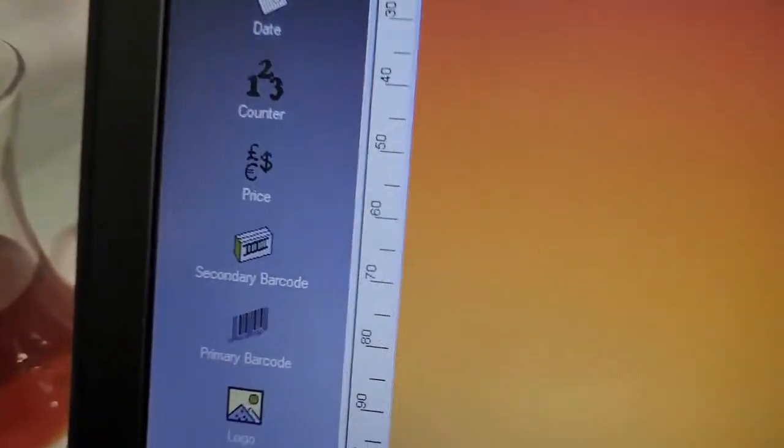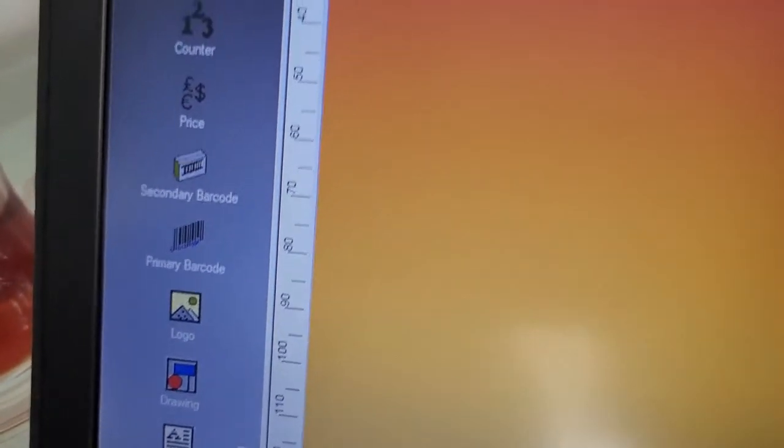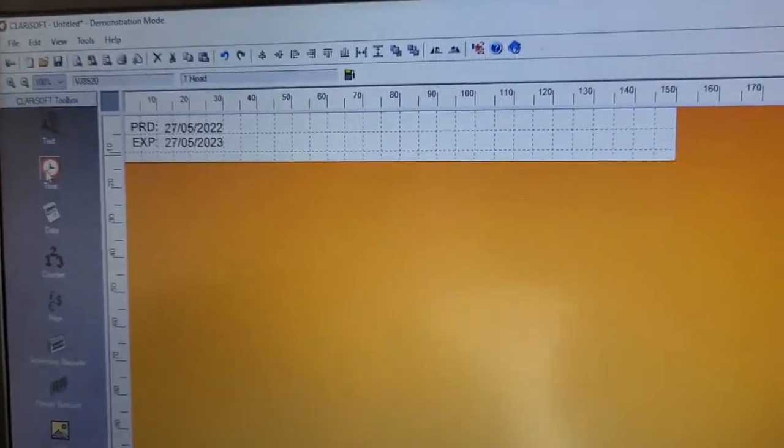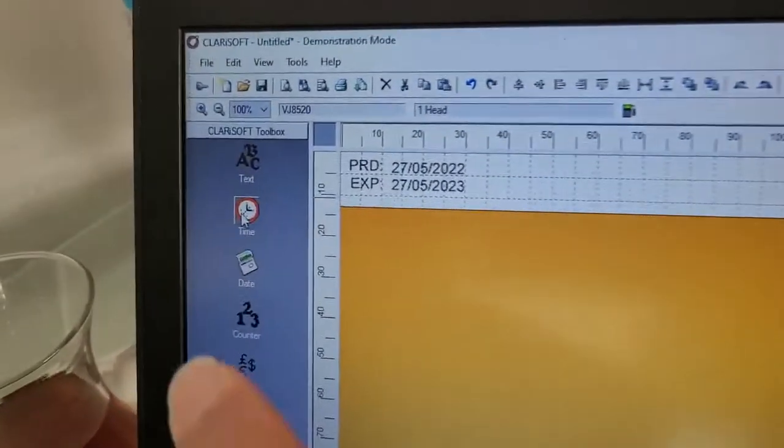The other items available are price, barcode, logo, drawing, etc. For all of these items, just drag and drop them into the walking area, then double-click to get in and make all the changes you want.